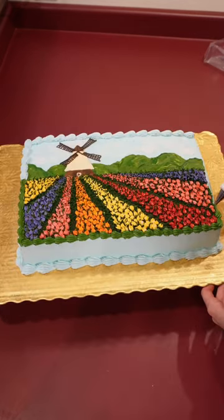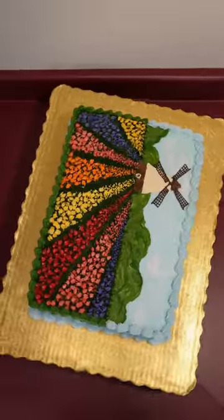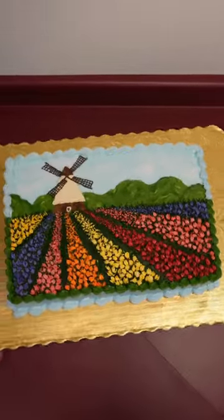I added some simple shell borders and then the cake was complete. I'm so lucky to get to experience the flower fields in person. It's definitely one of the prettiest things I've ever seen.